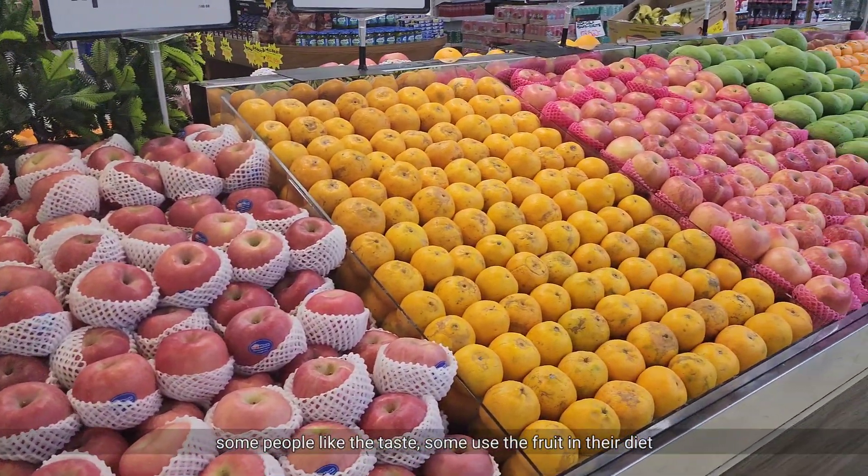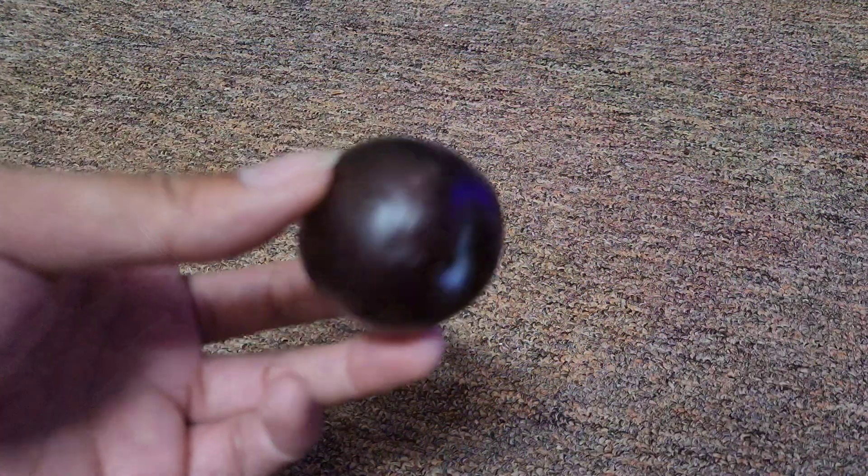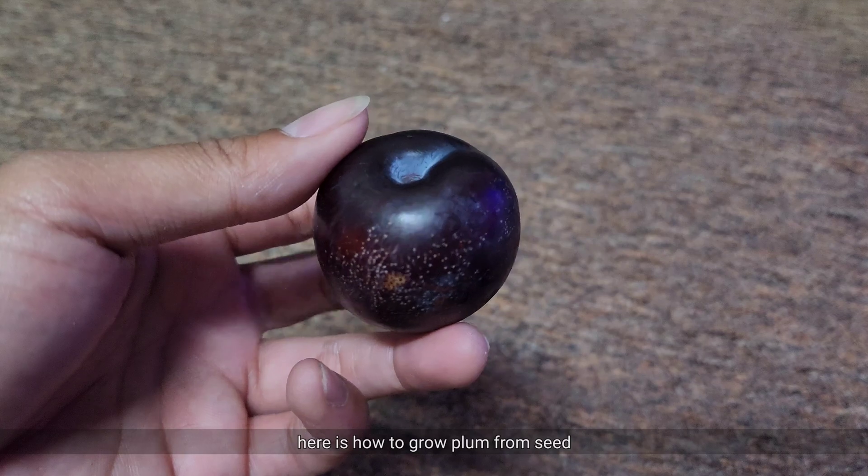Some people like the taste, some use the fruit in their diet. Here is how to grow plum from seed.